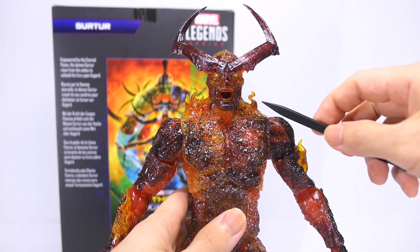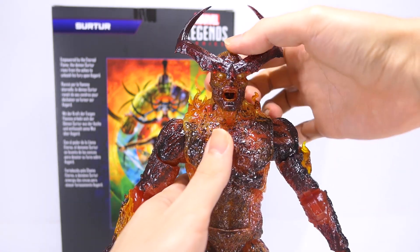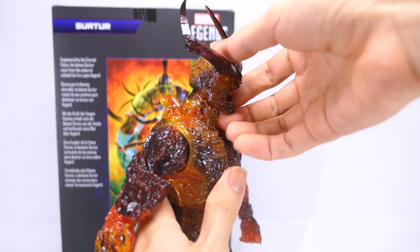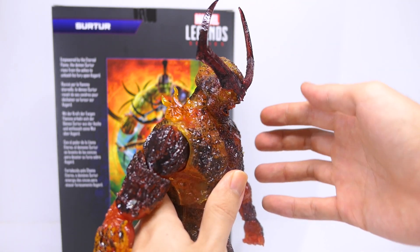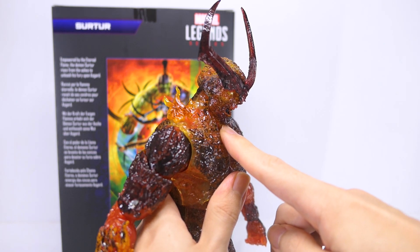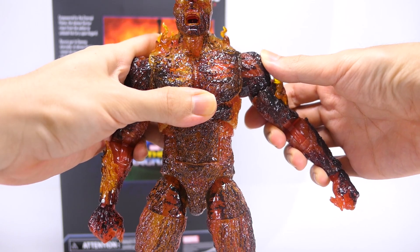Onto articulation. His neck is on a dumbbell joint, so there's a ball joint at the top as well as the bottom of his neck. But that gives him very little tilt right and very negligible left. His head does go right and left. He can look up just a little bit as well as down. For a large character it's more important that he can look down at his enemies, but that range is also slightly hindered because of his screaming jaw.